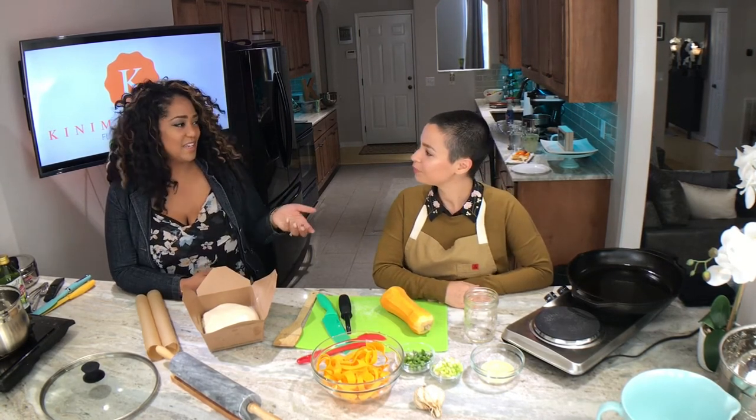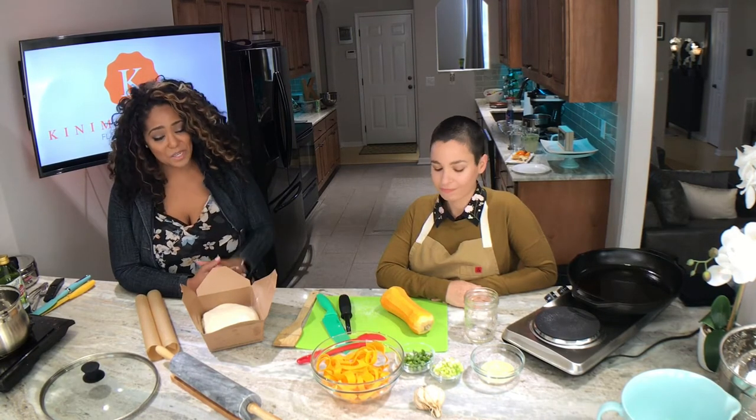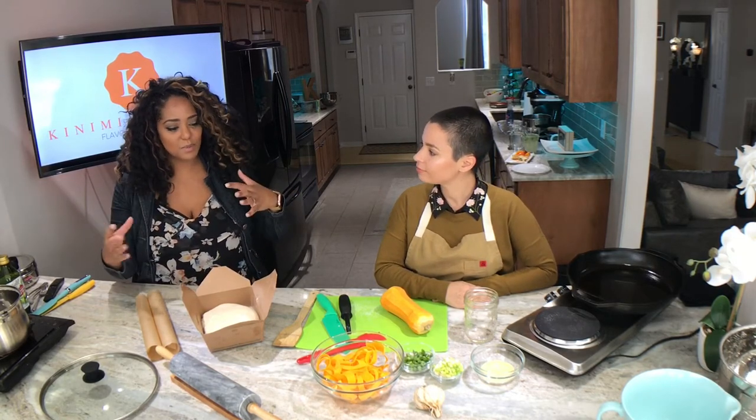We've been connected through that and we've just been looking for a time to get together and get in the kitchen. Thanks Instagram — yes, thank you IG. And today's that day. So we're going to make great pizza. Hannah, tell us a little bit about the pizza and the recipe and how we're going to make it, because it's really neat.